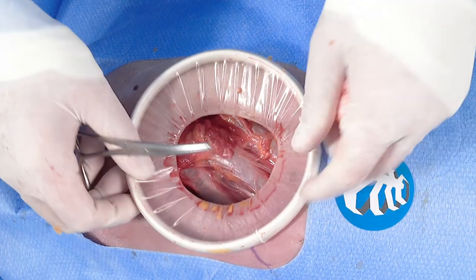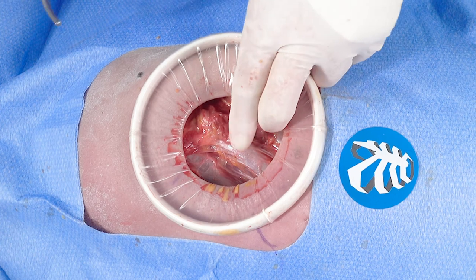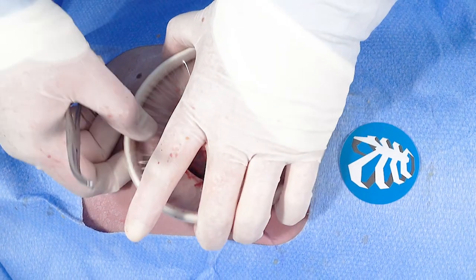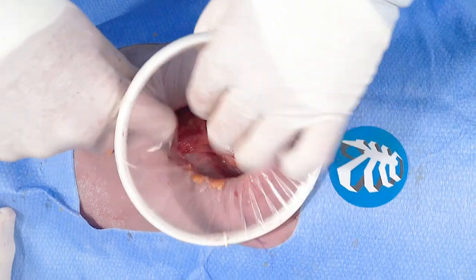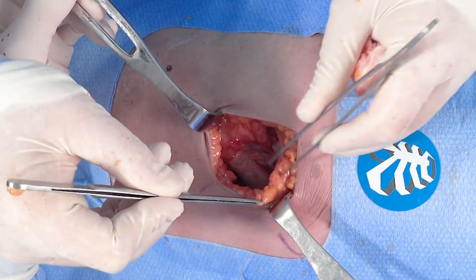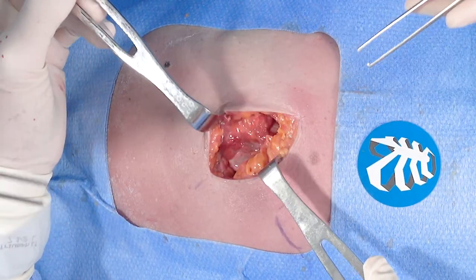Dr. Christie, that's a fantastic exposure. Once you've put your fixation devices on and you're ready to close, can you take us through the layered closure? Absolutely. Because you didn't cut the muscles — you split them — you do want to re-approximate them. Generally, once everything's been restored, we want to create muscular coverage and restore anatomical positioning of the muscles.